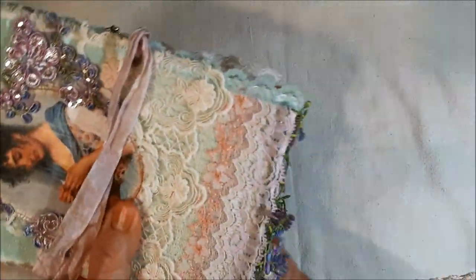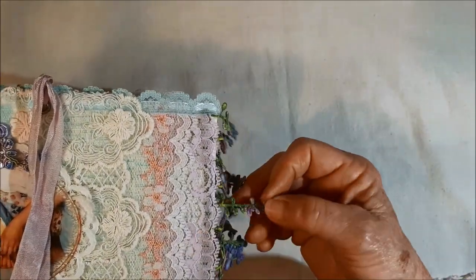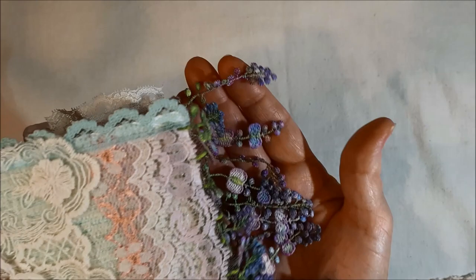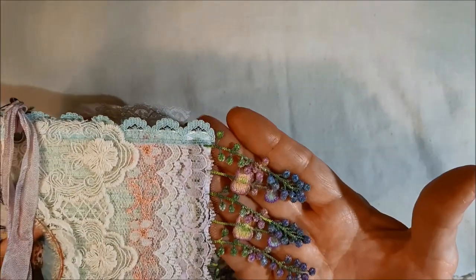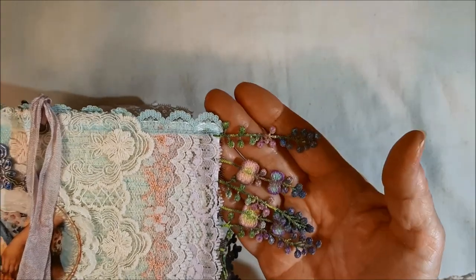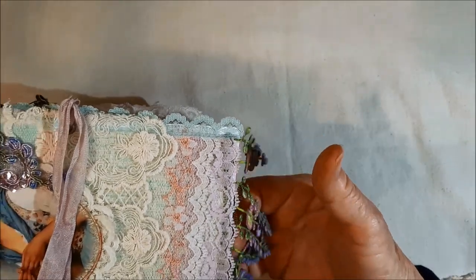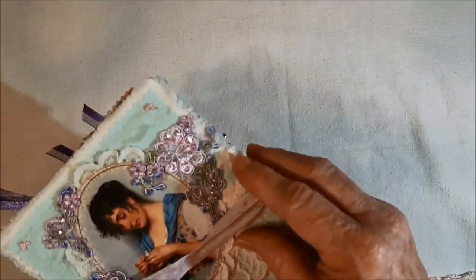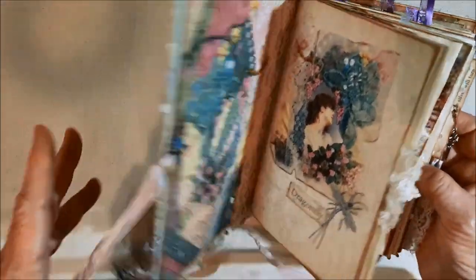One other element I wanted to show you — it took me a couple of nights to do this, and my husband took great pleasure in watching me while we were watching TV. I took this lace fringe and I colored each element with my Copic markers to also bring in some of the color from the kit. That took me a couple of evenings but it was fun — I hadn't done anything that extensive before.